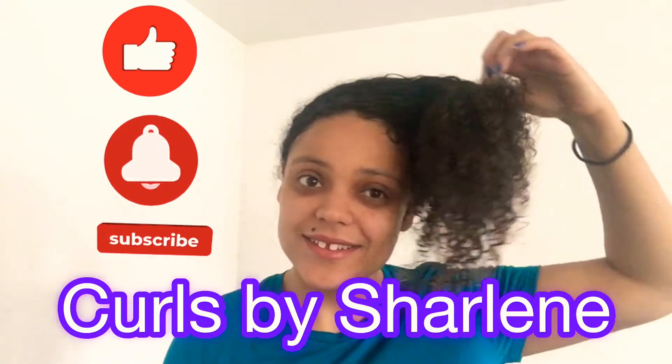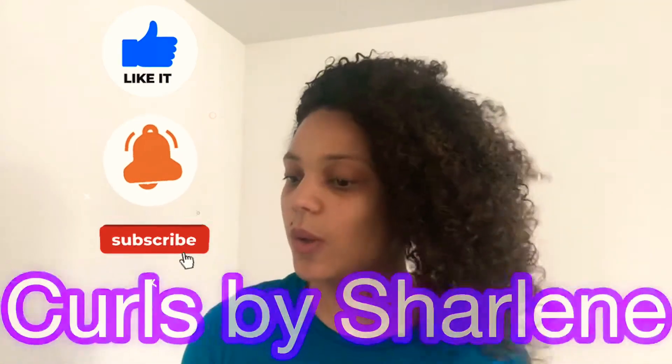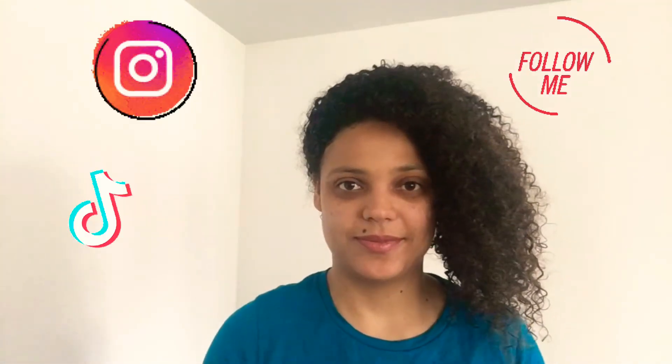Hello, welcome back to my channel! Today I'm going to do yet another styling method called finger coiling. My hair is freshly washed — this is actually the next day and I let it dry with no products.